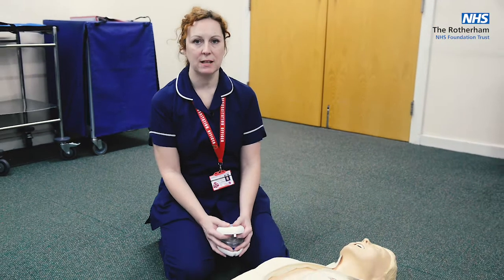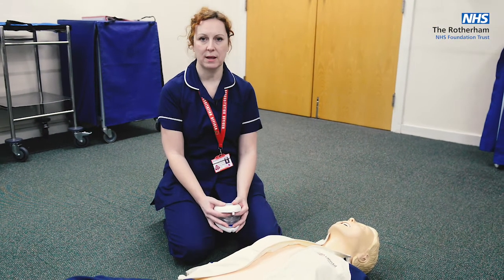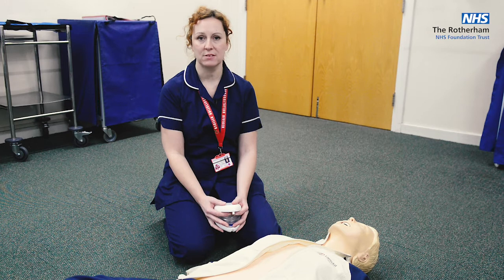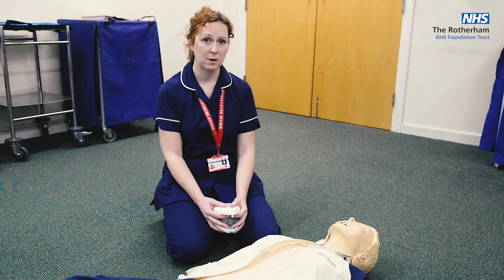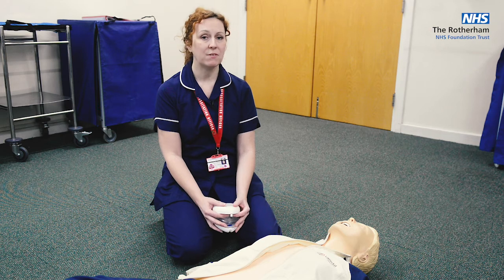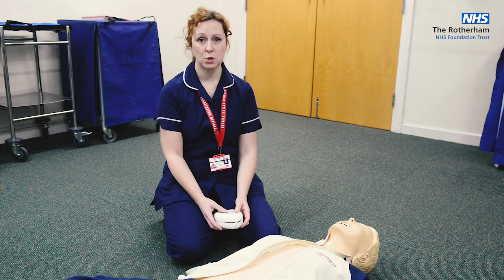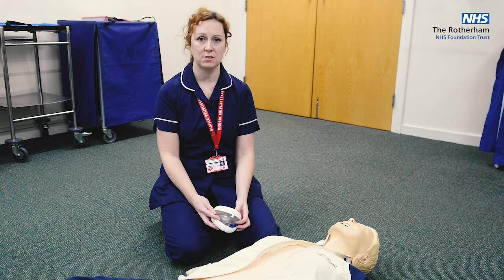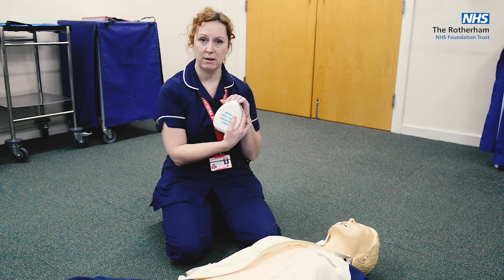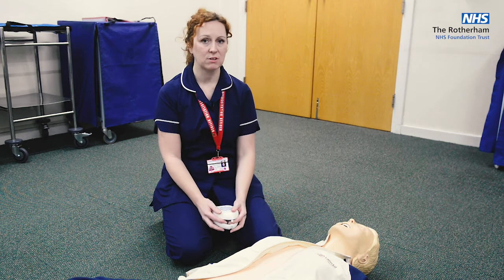Depending on where you're based will depend on what equipment you should have available to you. If you're at RCHC or Kimberworth Place, for example, or a GP surgery, you should have an AED at those bases and some airway equipment. But if you're out and about in people's homes, you won't have access to any of that. You should be carrying pocket masks with you — breaths are still gold standard for resuscitation.